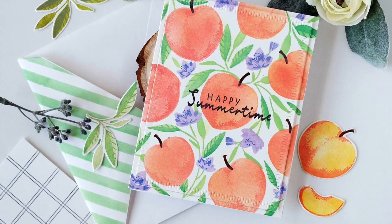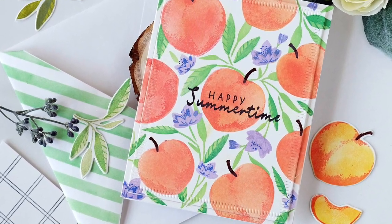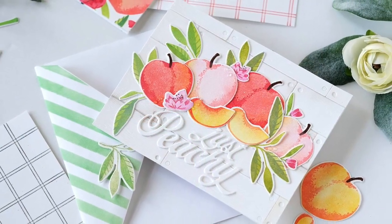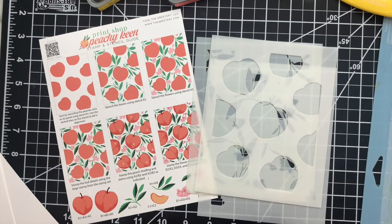Hey everybody, thanks for joining me. Today I'll be introducing a brand new print shop set called Peachy Keen. You can use this stamp and stencil combo to create beautiful backgrounds and fun focal points. So let's go ahead and get started.